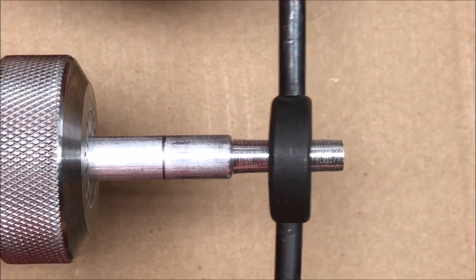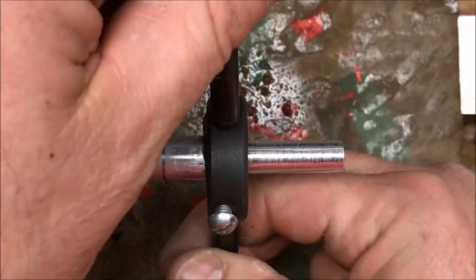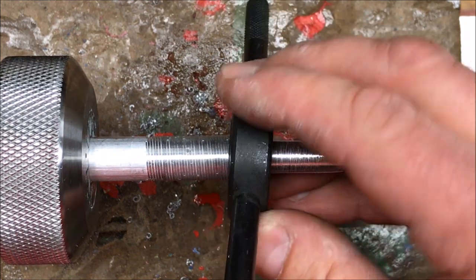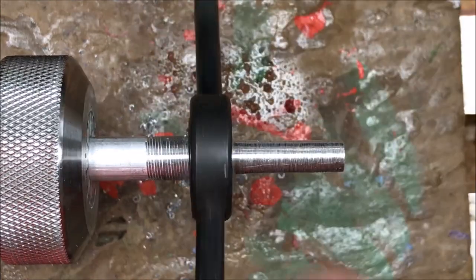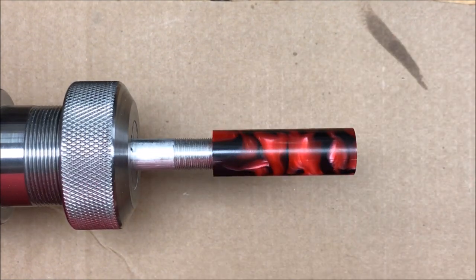I've got an M13.8 die in my die holder and I'm ready to begin tapping. I've reversed my die in the die holder and I'm going to go ahead and run it back up on the threads in reverse just to clean them up. Now that we've got our threads cut, we can go ahead and thread our cap onto the mandrel and we're ready to start turning it down to the proper shape.